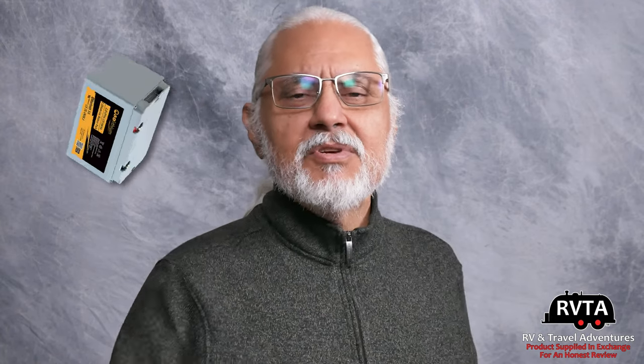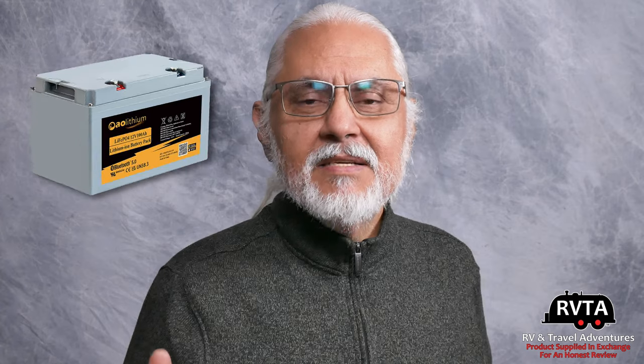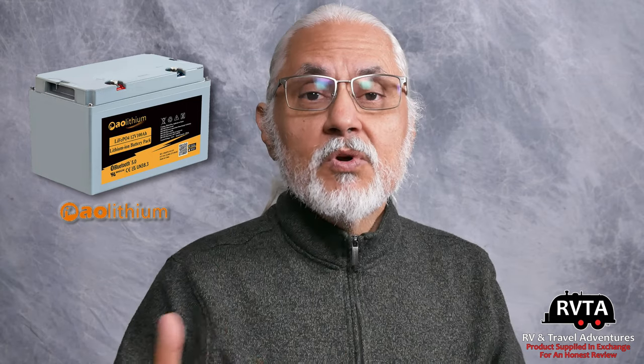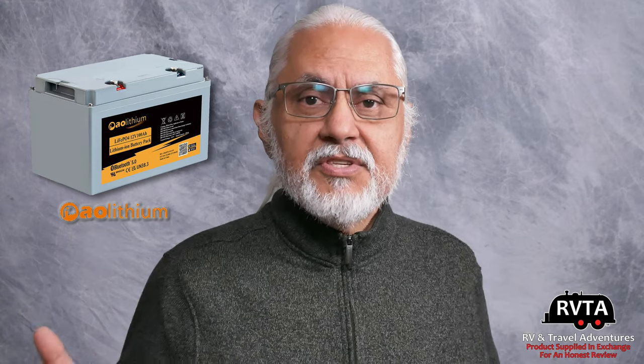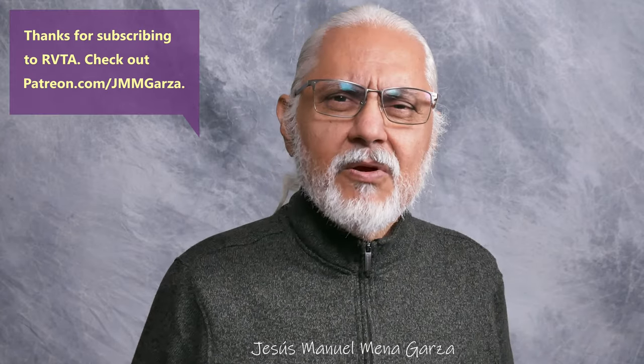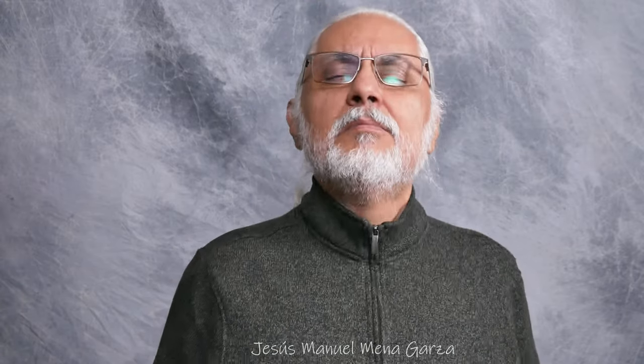Thanks for watching. I'll be leaving links in the description to the AO Lithium website, their support services, and other YouTubers' videos on AO Lithium batteries. I'll also leave a link to my Amazon affiliate page where you can purchase these batteries — I'll make a bit of a commission, and it won't cost you anything extra at all. Thank you very much. I'm in Fort Worth, Texas. Hope you're doing fantastic wherever you're at. Gracias. Adios. Bye-bye.